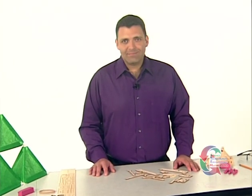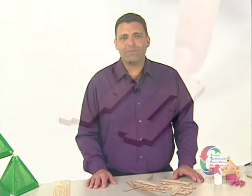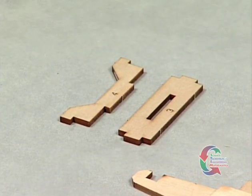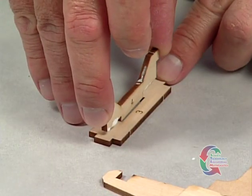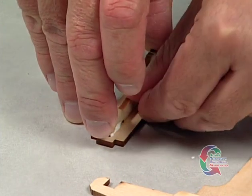We're ready to move on. At this time, punch out Parts 3 and 4. Next, apply glue to the notched edge of Part 4 and insert the Part 4 tenon into the mortise of Part 3.